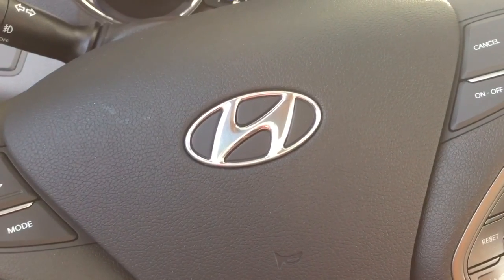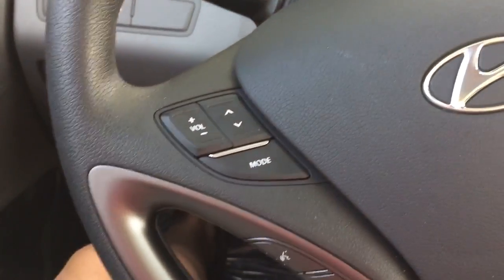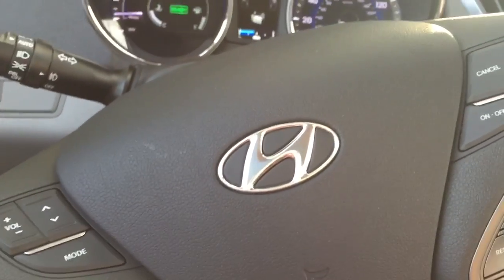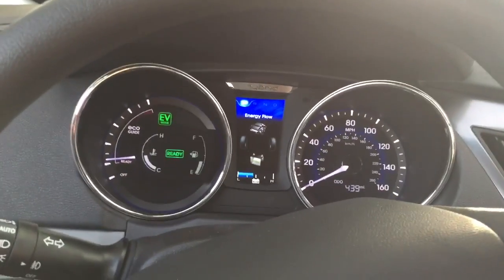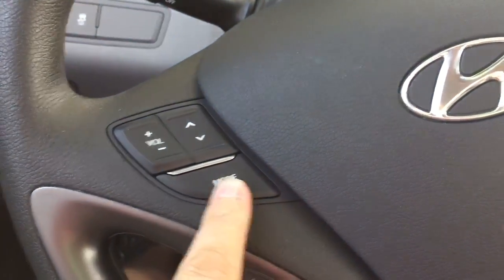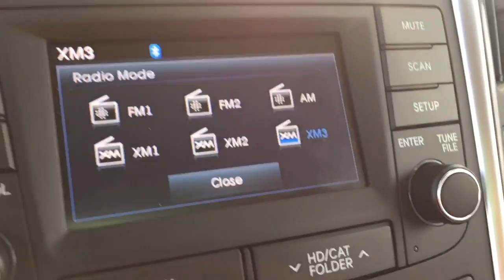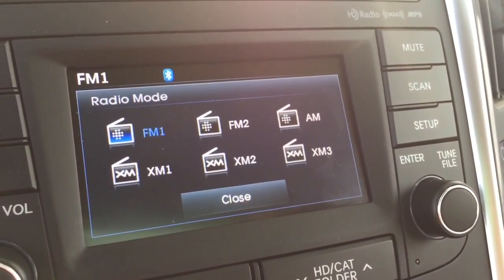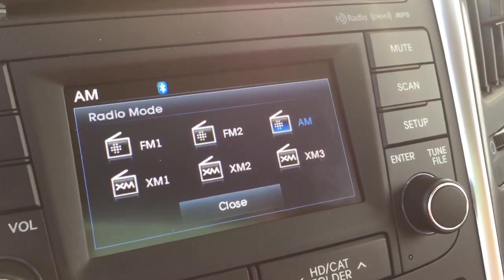So we're going to start right here at the steering wheel. We did a cheap hybrid car — it's not cheap actually — but anyway it's a Honda Sonata hybrid. So basically this right here is for the radio. If I hit the mode button, it changes the radio.